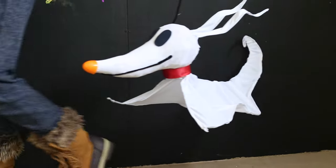Welcome to Pins and Things. Today, to start off our Nightmare Before Christmas playlist, we are going to be making Zero.